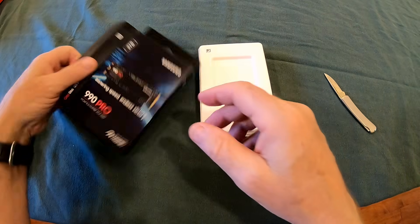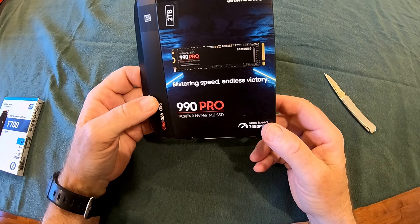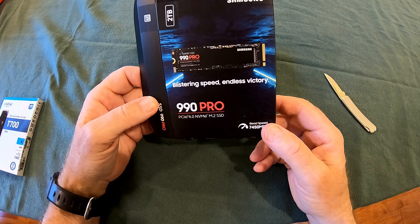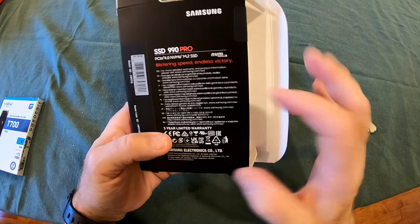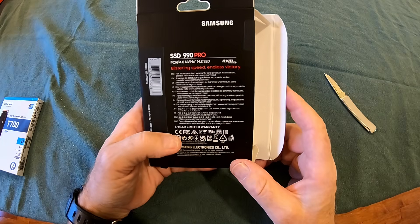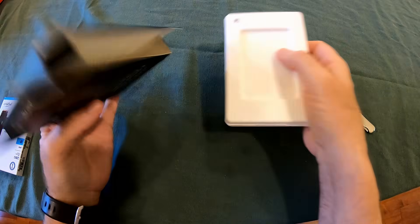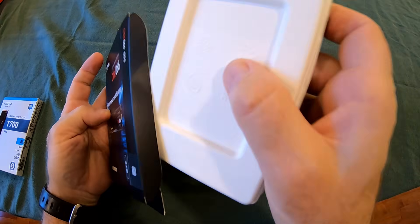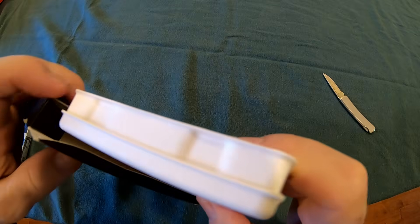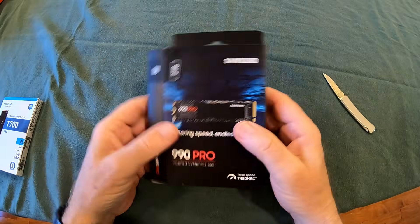So that's the Samsung 990 Pro PCIe 4.0 M.2 SSD, two terabytes. The back of the box has a bunch of impressive speed information. A lot of things are going to be twice as fast on this new computer versus the old one — and with any new computer you get used to it and your expectations change over time.